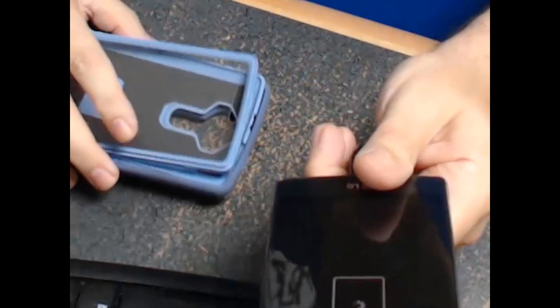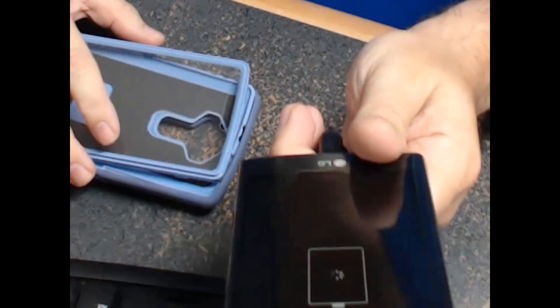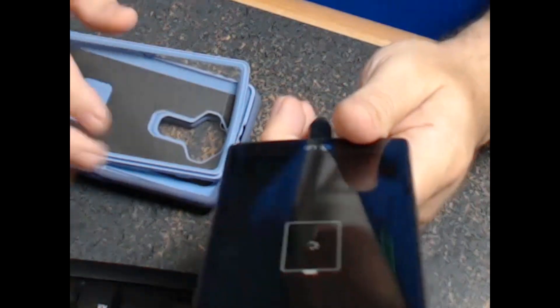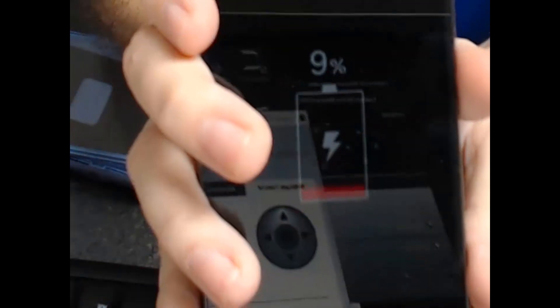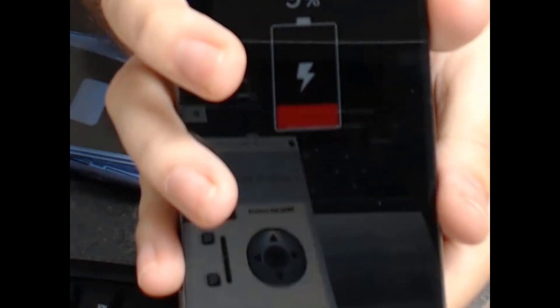Next thing to do is just slap it back inside my OtterBox case and I'll be ready to go for the day. Let's see how much charge this thing has on it. I didn't think the battery had enough charge to even turn the phone on, but there it goes — 9%. It came with a 9% charge on it, just enough to get the phone up and going.